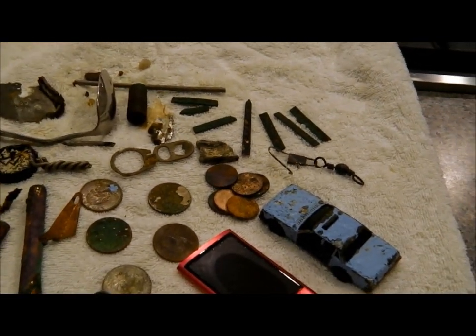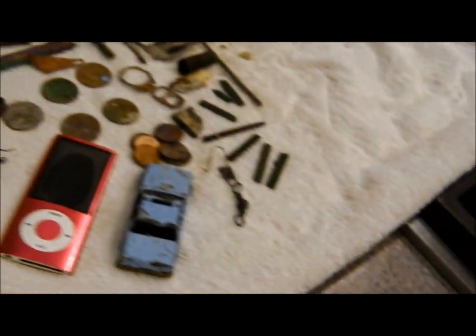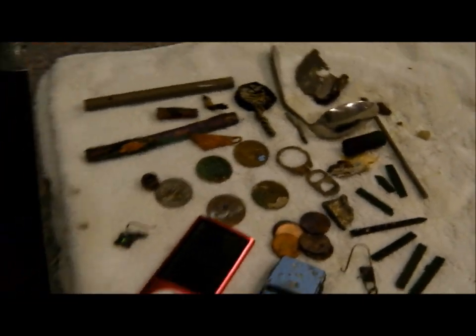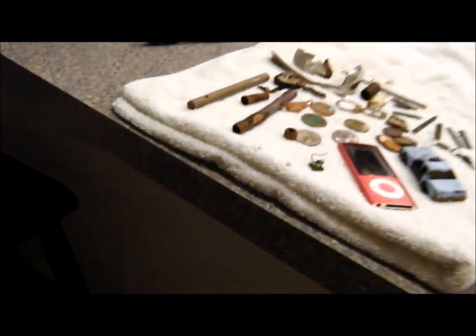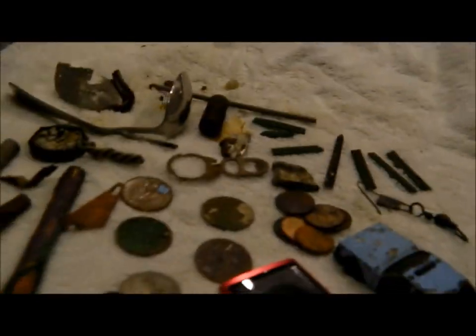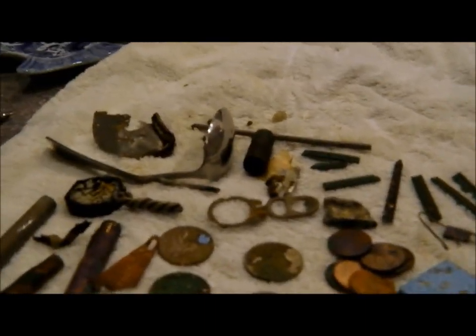Doc Beaver got himself a new heater. It came in this morning, so he was raring to go. He put his alkaline pack together. About 4 o'clock, we decided we'd go down to the big rocks on the bay and give this iron program we've been working on a try.